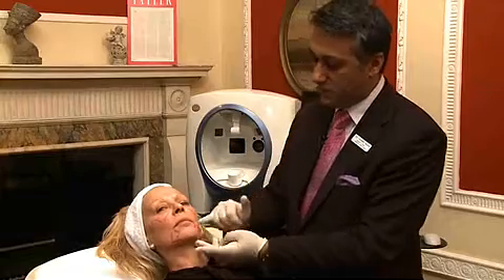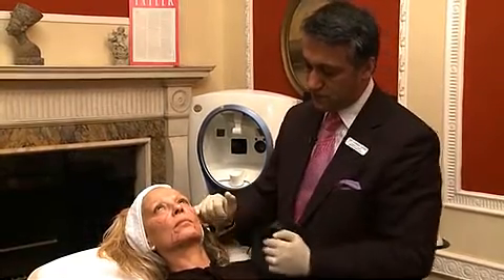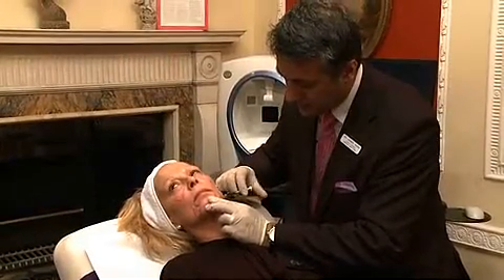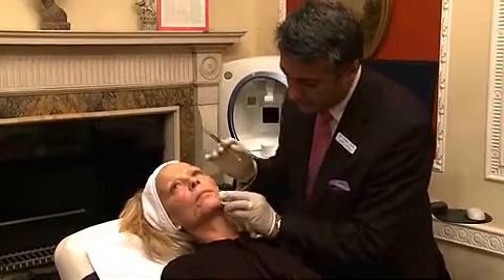So what we're going to do is volumize here and volumize here, and a little bit here, just to balance it off to give that nice lift and a nice straight jawline. We're just filling that volume there to give that little bit of balance on that side.